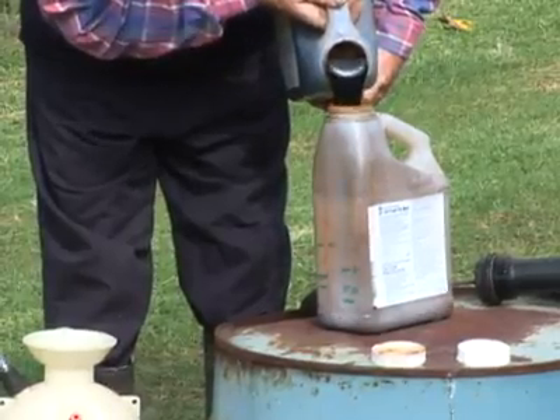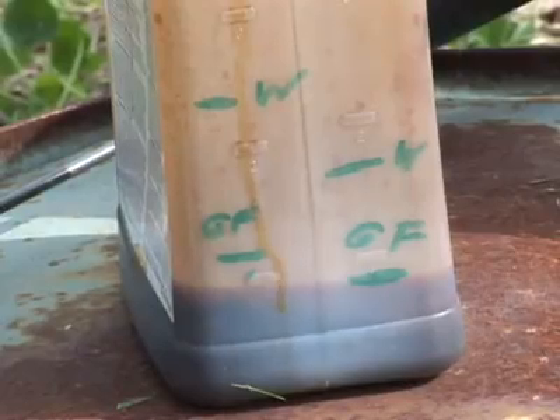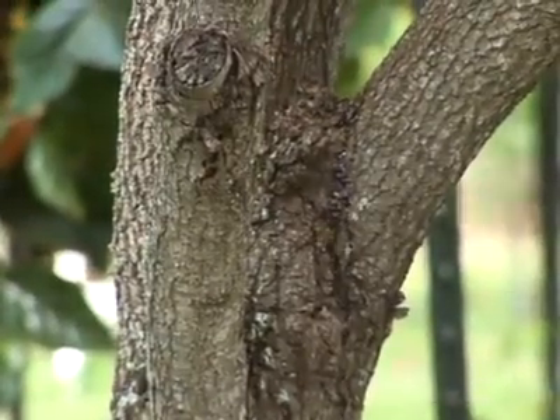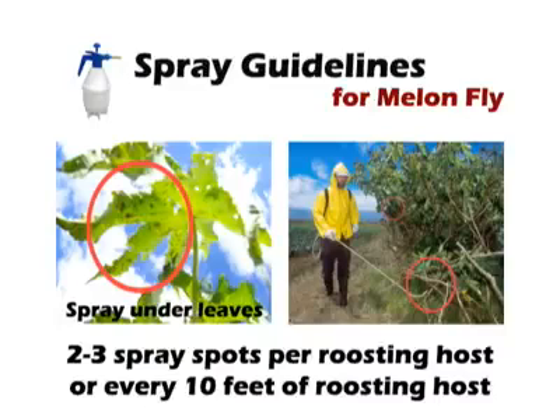GF120NF fruit fly bait concentrate is mixed with water — one part GF120 to four to ten parts water. Approximately one-fourth to one ounce of spray solution is required for each tree. Apply the same volume of spray solution to ten feet of border crop in several spray spots.